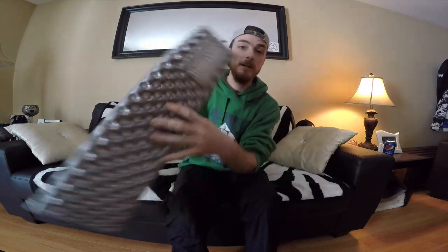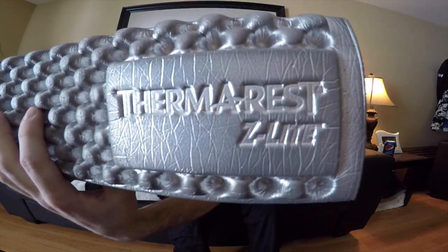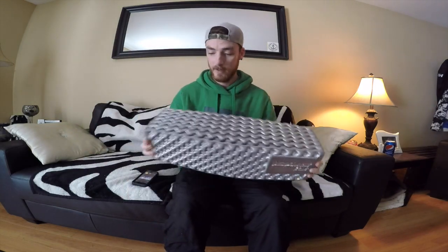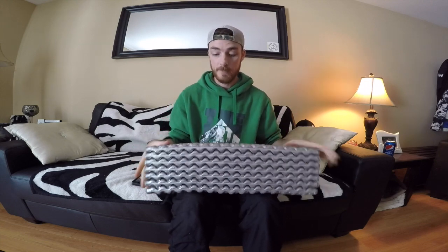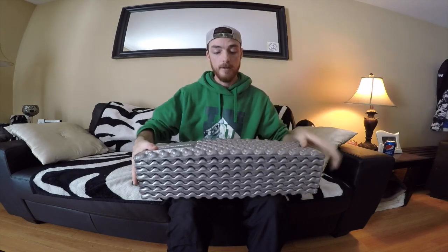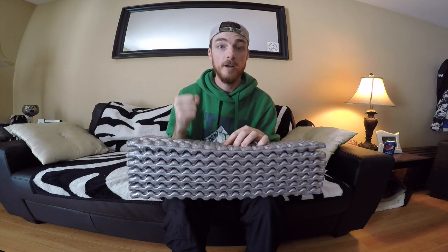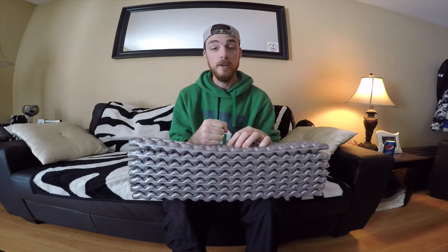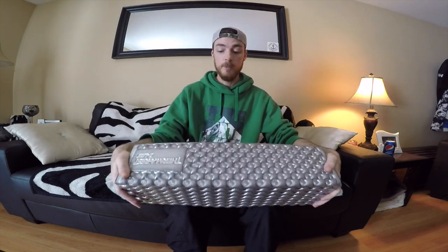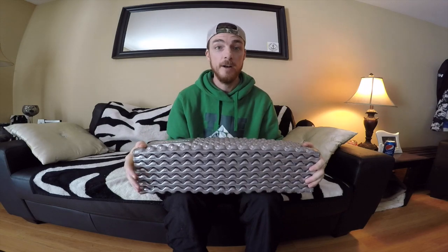It's a Therm-a-Rest Z-Lite. It's a nice little mat. It's light. I like to say it's compact compared to the round foam mats, because it is square. I can fit it in a couple different ways. But today I'm going to show you how to modify this Z-Lite. You can probably use any foam mat — the only difference with this one is you don't need to measure like you would with the other ones.